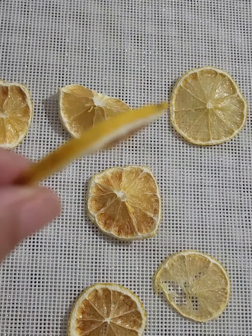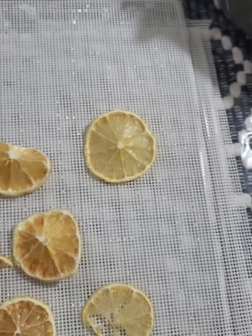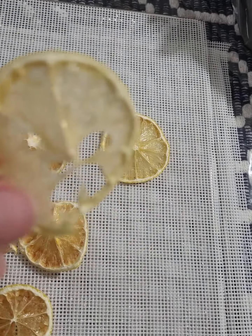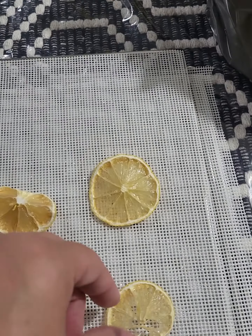They're not brown — well, that one is a little bit brown. But they're still excellent, beautiful, awesome. I have four trays, and I'm just showing you what they look like.